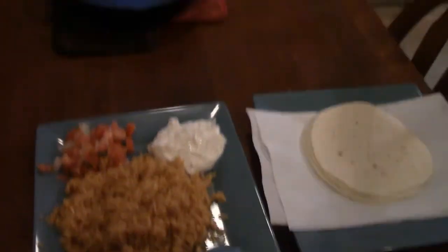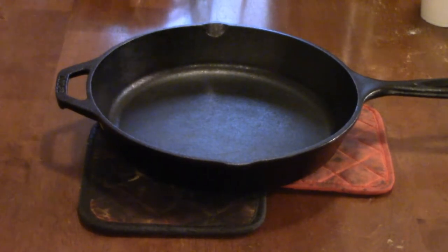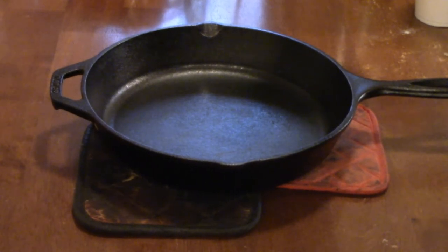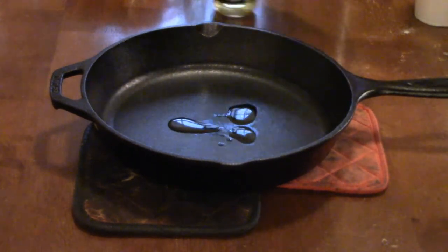There's the hot iron skillet — he's about to pour them in. For the fajita mix, we're gonna take just a bit of stir-fry oil, just a little bit on there so we don't stick on the bottom too bad.